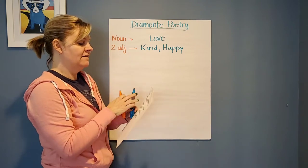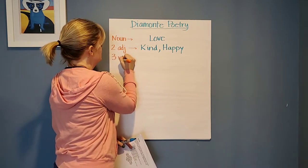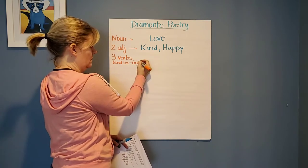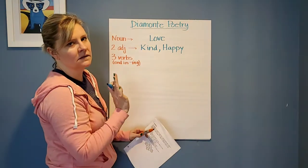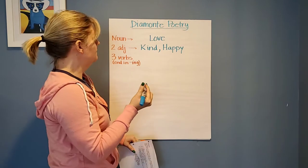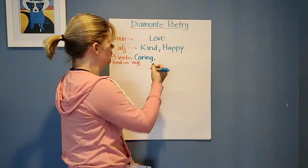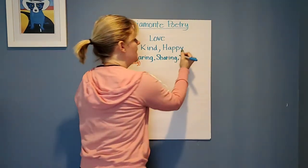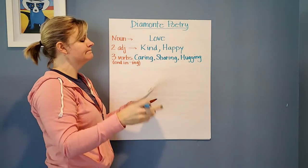Now my next line is going to have three words — three verbs that end in I-N-G. Three ING words describing love. So I'm going to put 'caring,' because love is caring. Love is 'sharing.' And I think love is 'hugging' — I always think of hugging. I miss hugging people. I do. I like hugging.